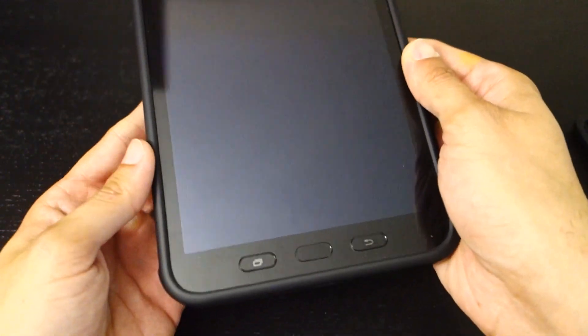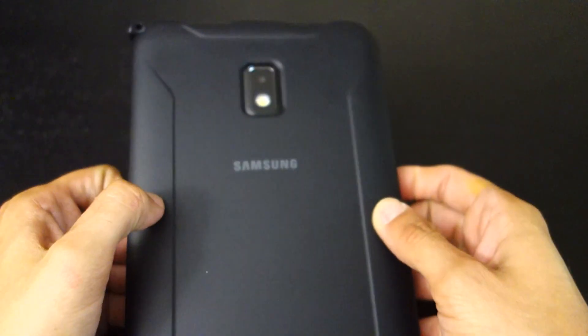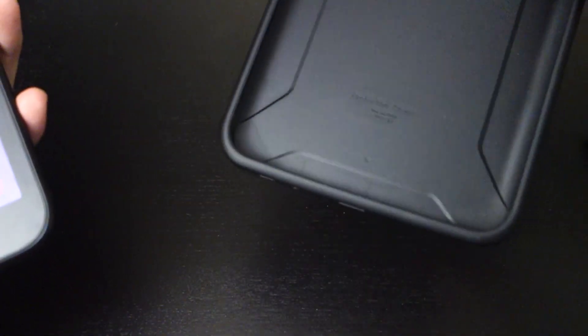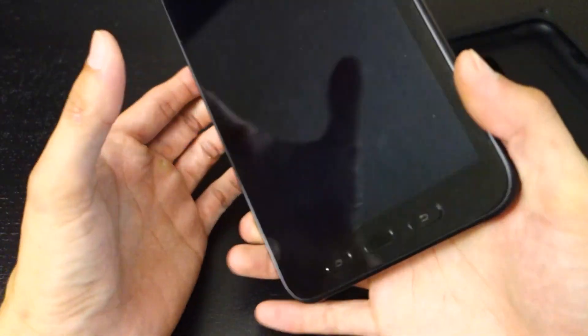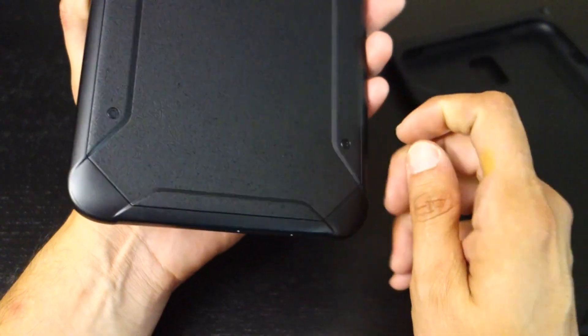It has a sleeve case similar to the Note, but this one came with the tablet. You can see the camera there. The case comes off pretty easily — it's soft and rubbery, and the corners offer protection. Also really cool: this tablet is waterproof. I can't remember the exact IP level, but basically if you drop it completely submerged in water you should be fine.